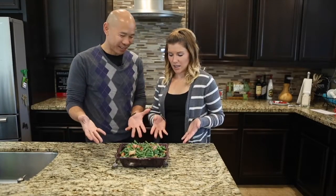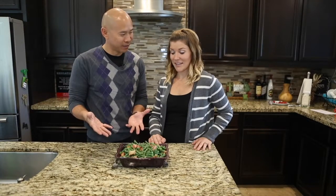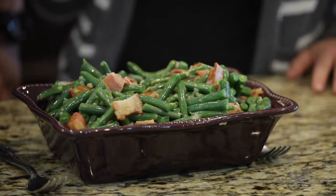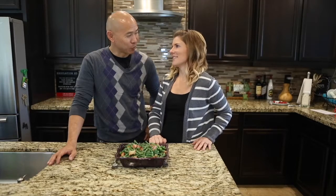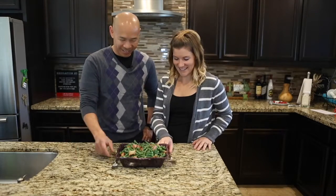So look at this — the bacon and green bean extraordinaire. Yeah, I added the extraordinaire. I noticed that. I think you are the extraordinaire of the bacon and the green bean; I'm the extraordinaire at eating it. Would you want to taste it? I would love to taste it. Okay, let's dig in.